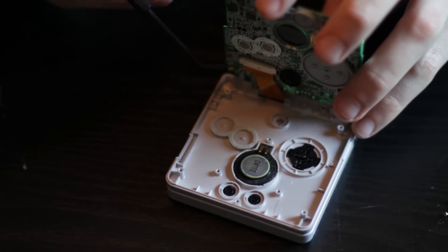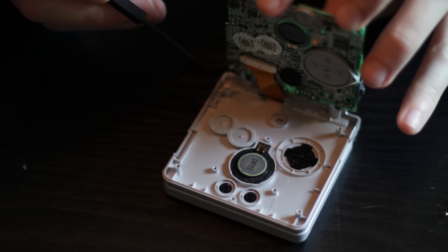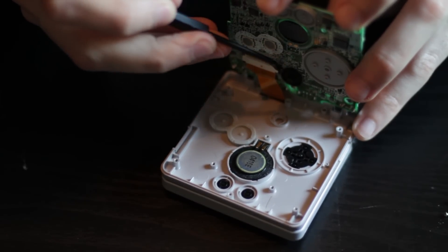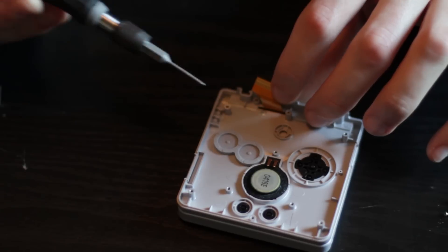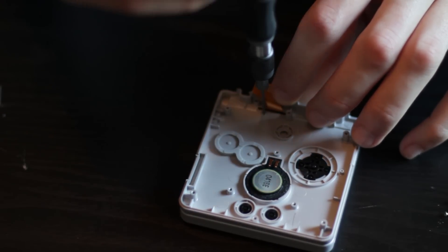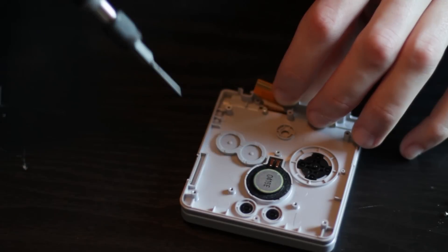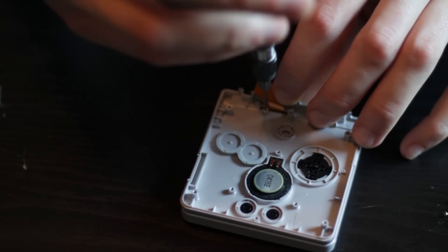On the motherboard end of the ribbon cable there are two small switches that you push down. They go down about an eighth of an inch and it completely detaches the ribbon cable from the motherboard. Right underneath where the ribbon cable goes through the case there is another small screw — unscrew that and it will make it a lot easier to pull the ribbon cable out through the case.